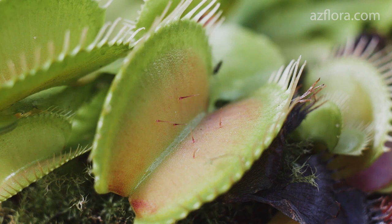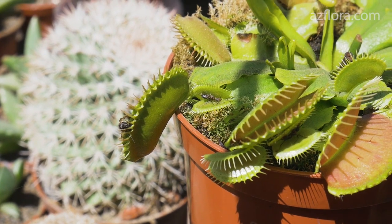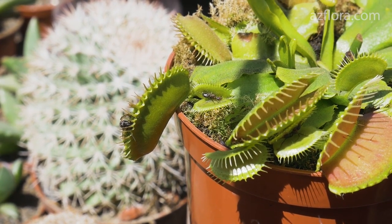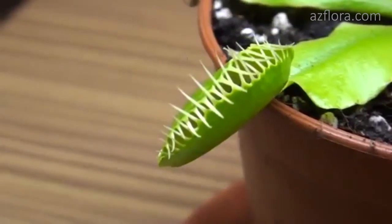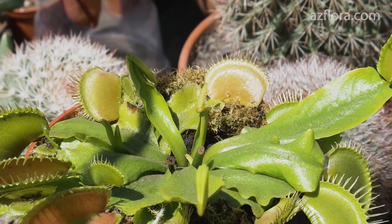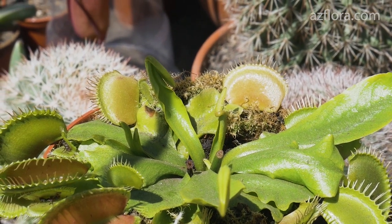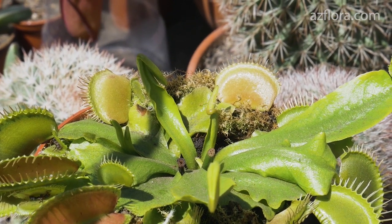During the growing season, the plant is fed at least 3 or 4 times. Our plant is in a greenhouse among flowering cacti, which attract many insects. Therefore, within a few days, all the traps were closed with prey inside. A week after the successful hunt, the plant began to develop rapidly — at the same time, more than 7 leaves began to develop.